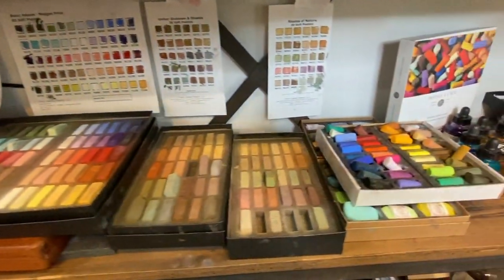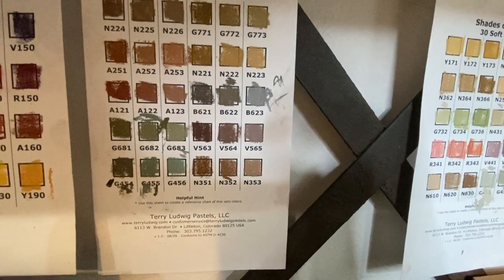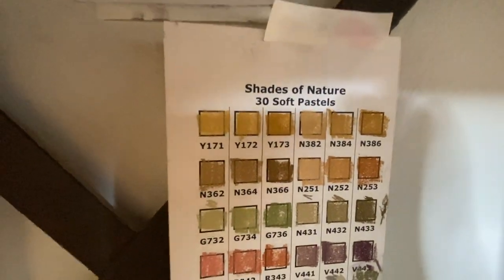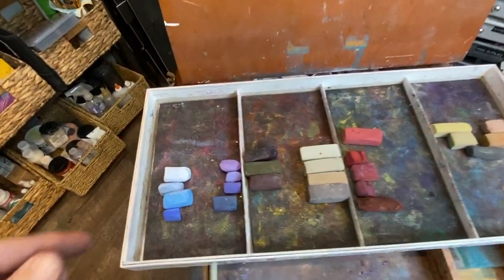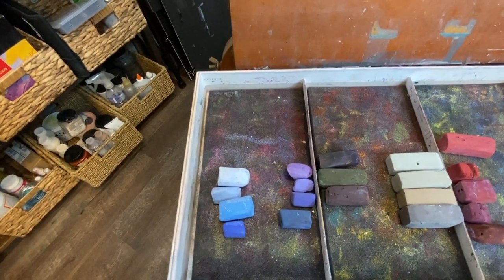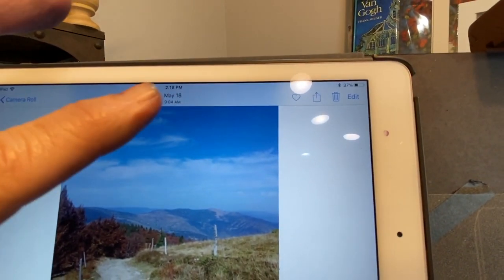I got some more pastel sets over this past Christmas, and I'm using a couple from these sets. This is the Umber Shadows and Shades Terry Ludwig set - it's 30 pastels - and these are the nice little color charts they give you. I really recommend filling these in so you know what to order if you run out. I'm also using a couple of the Shades of Nature pastels by Terry Ludwig - I really love these sets, they're nice neutrals. I've got my sky colors arranged by dark to light, bottom to top.